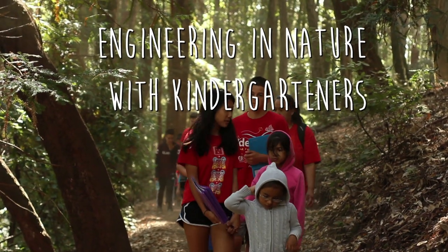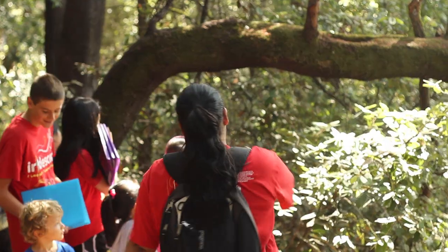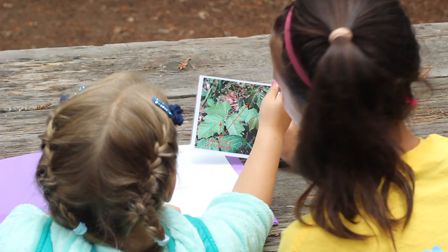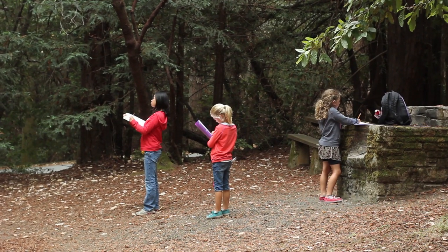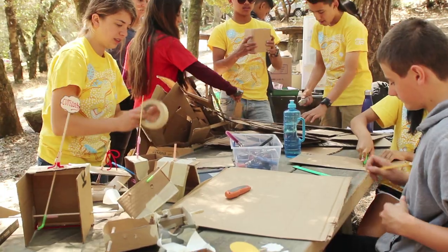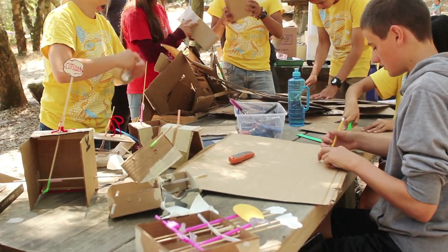Our Curiosity Summer Camp inspires children to be inventors and builders, and it closes the gap between nature and engineering. We do this through building nature-inspired designs, and all of our designs are built from recycled or easily accessible materials so that they can be replicated anywhere.